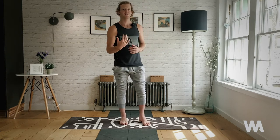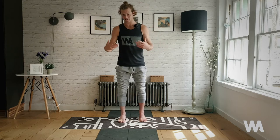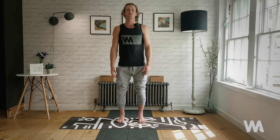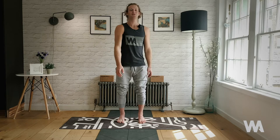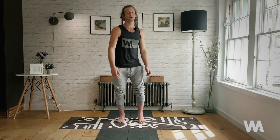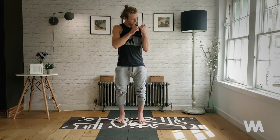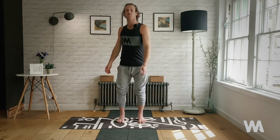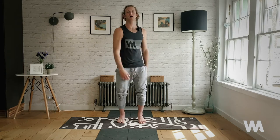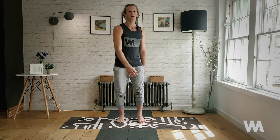Come to a standing position. We'll start with my favorite warm-up — I love doing this whether it's surfing, yoga, gym, or a run. Bring awareness into the body by shaking. Bring your feet to hip-width distance apart, keep the soles of the feet flat onto the floor, and just start to bend and straighten your legs so you create a vibration or shaking throughout every part of your body.